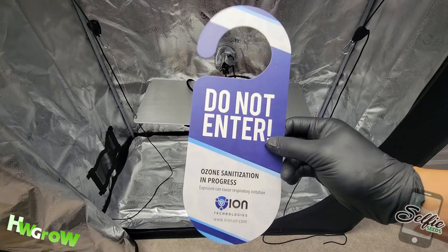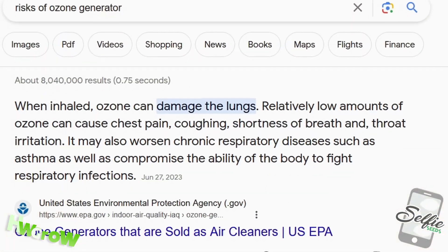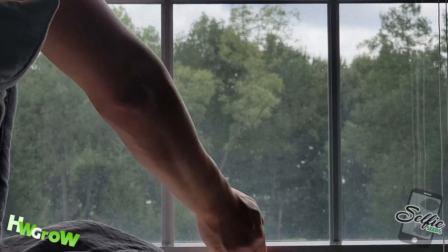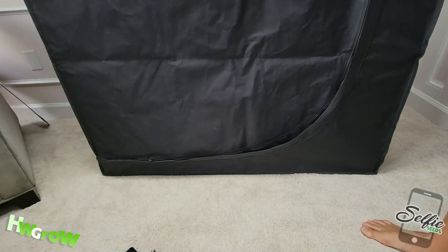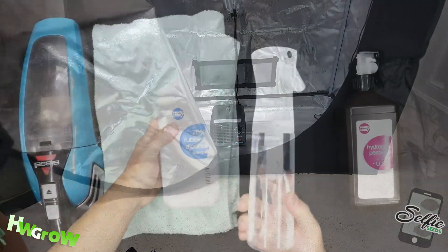Again, do not return until at least two hours after your generator has turned off. The first thing you want to do when you return is open up your windows to air it out. That's literally all you need to do, and now your tent is as sterile as you could possibly get it.